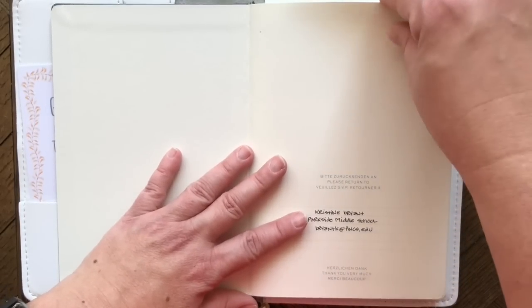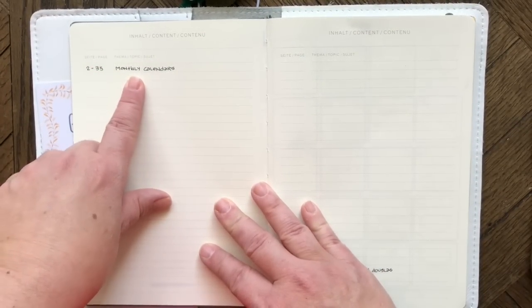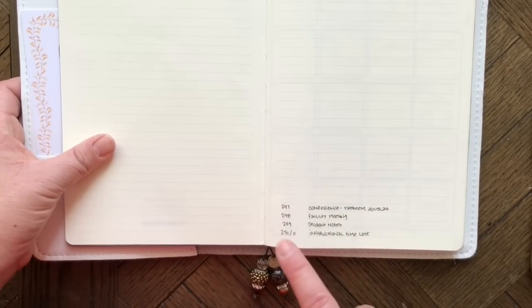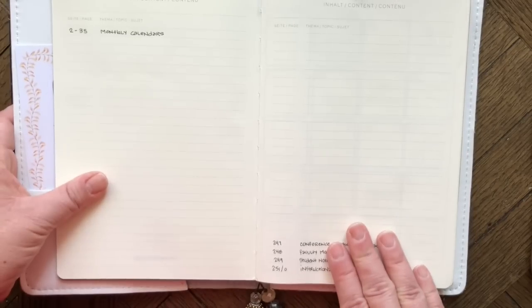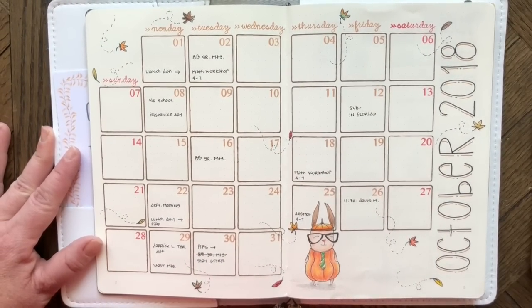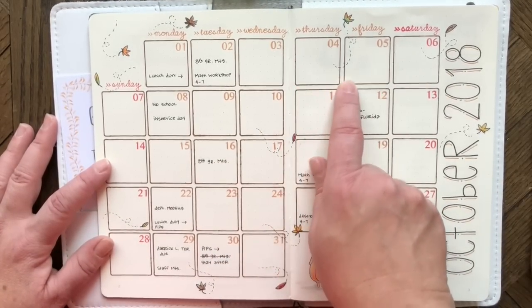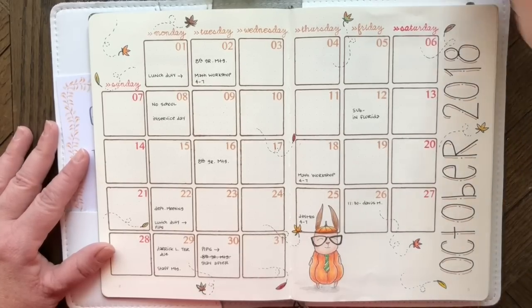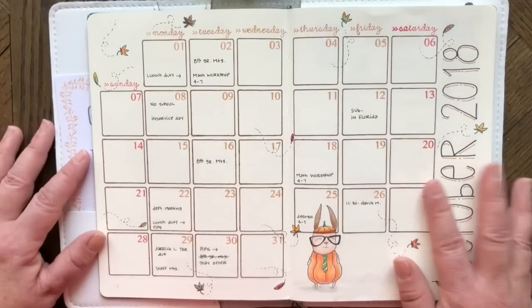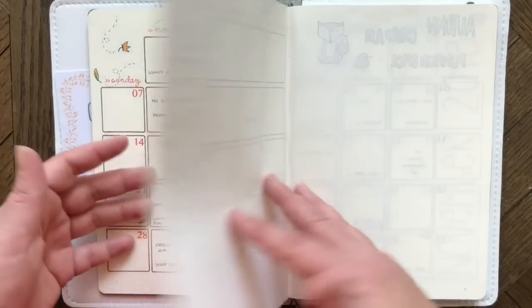For my bullet journal, there's a table of contents in the front where I've noted the pages for monthly calendars. I start at the back with notes — student notes, faculty meeting notes, conference notes. The first monthly layout is for October, using a large square stamp and date stamps from the Foxy Fix bullet journal stamp set. The decorative elements — days of the week, leaves, and Simon stamp — are from the Coco Daisy October kit. Work items only go in these boxes.